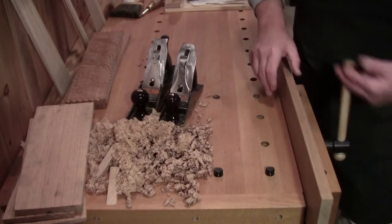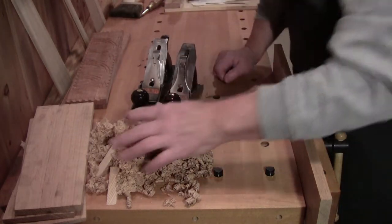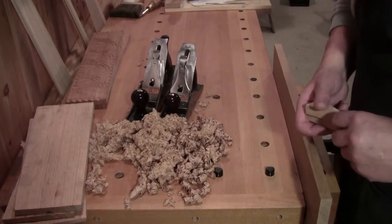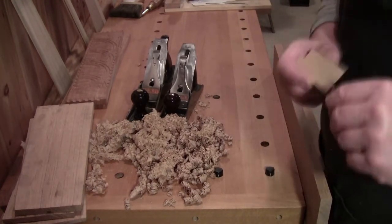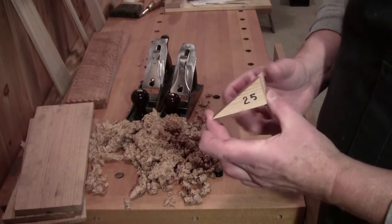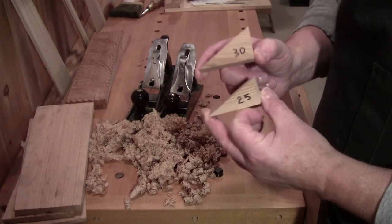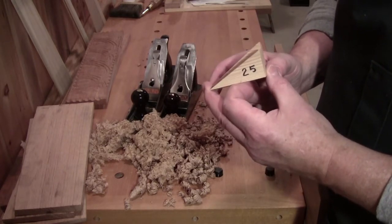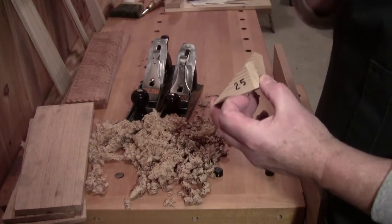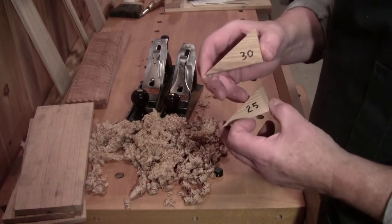Mostly today's video was not so much a how-to, but I'm going to give you one little tip. When sharpening freehand, until you need a set of training wheels, make yourself a couple of wedges — make a 25-degree and a 30-degree. Use the 25 to get your primary bevel, then if you want to do a secondary bevel — I don't, but if you want to — you use the 30, so you can see your progress.